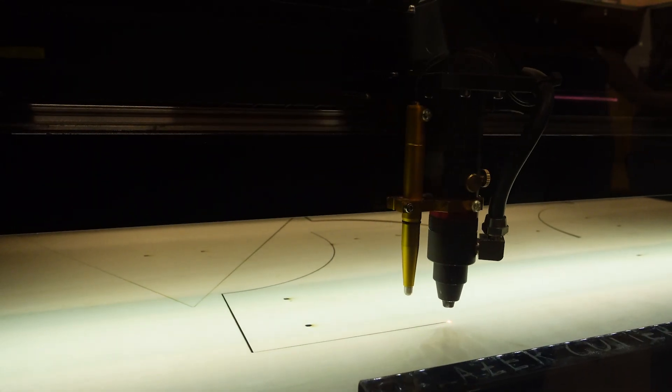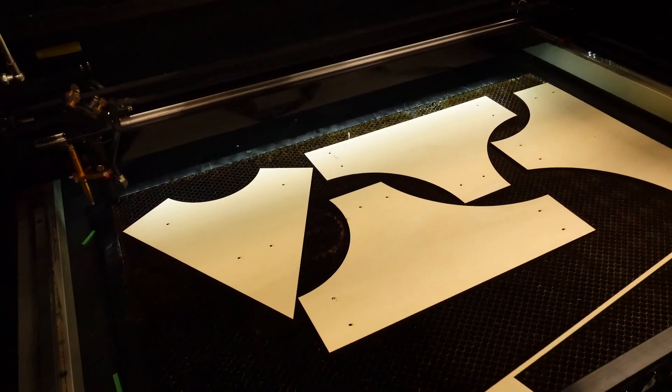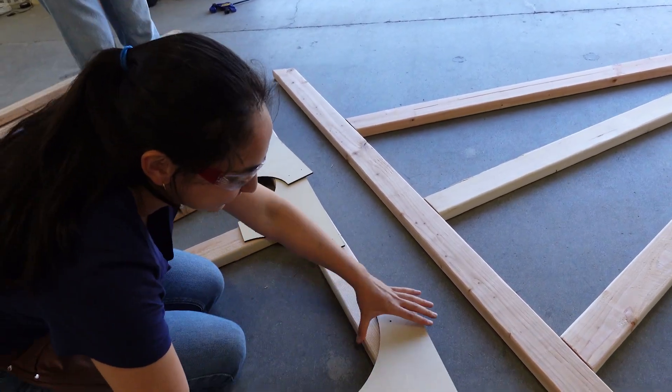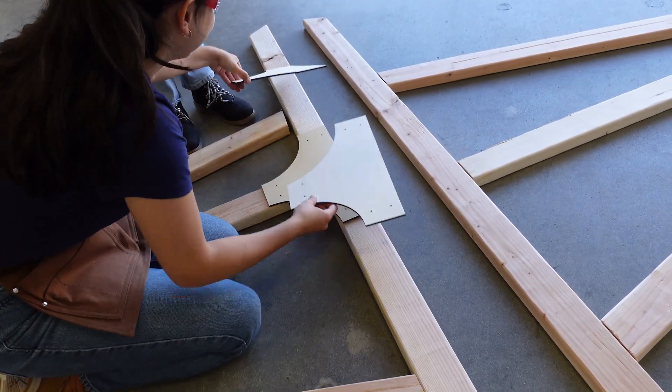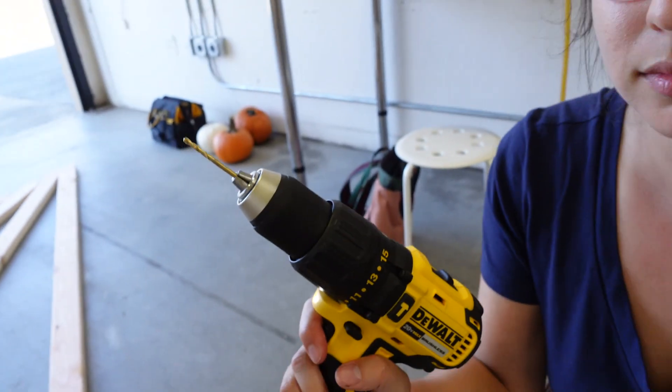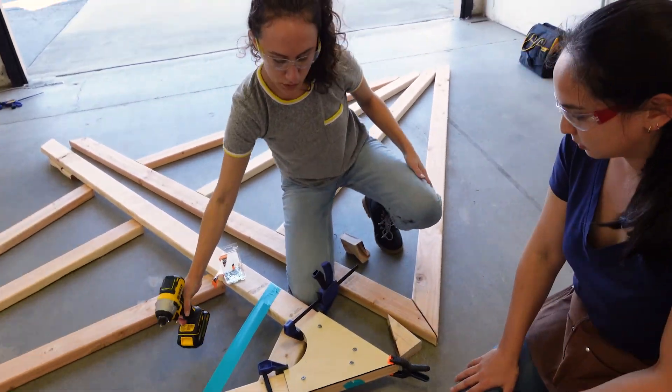We need some giant brackets to support our giant frame, so we're using the laser cutter.